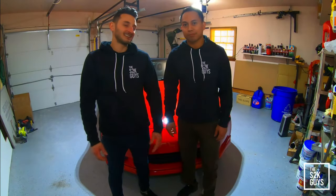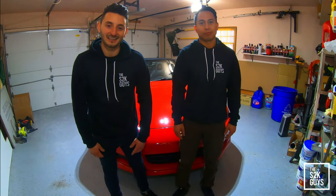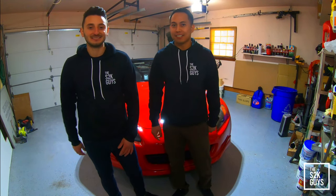Hey, what's going on everybody? It's Billy and Anthony, S2K Guys back, you know what it is. If you guys are ready to rev the 9K, we got the mods today.